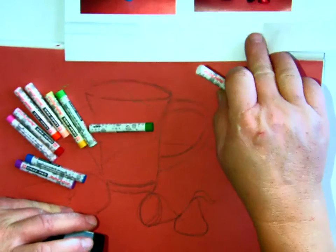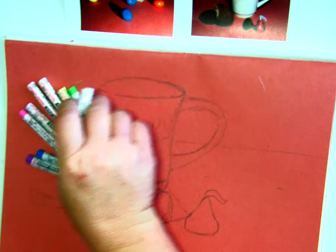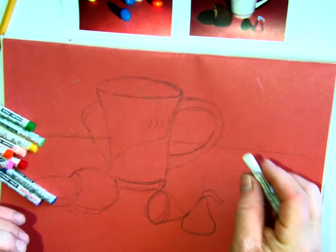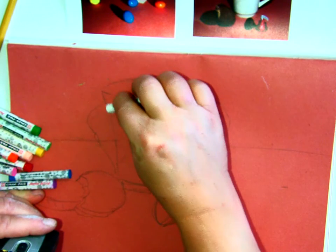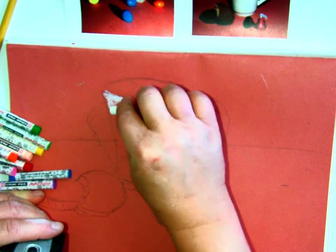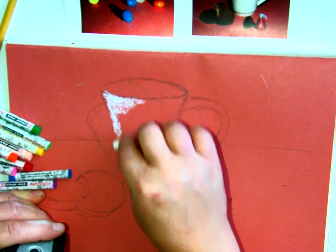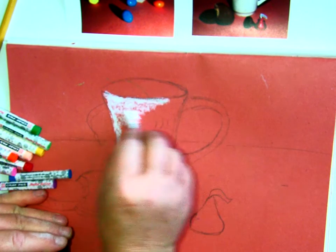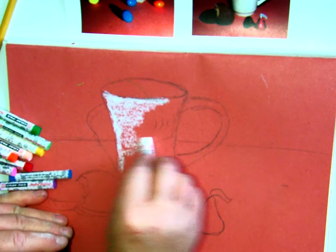I would recommend that almost everywhere in your picture, you use more than one color for an object. For example, I've got this cup up here and I'm going to start with white on it. You don't need a ton to begin with — you can always come back and add more. So I'm going to put some white down, and you can pretty much do the whole cup with white.